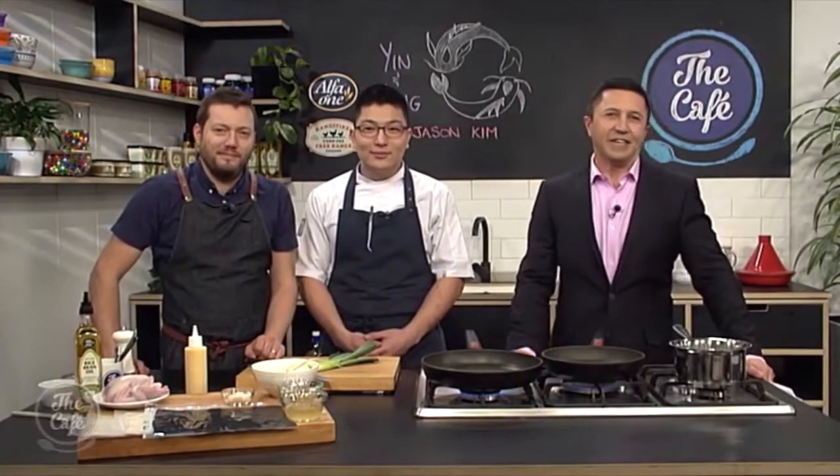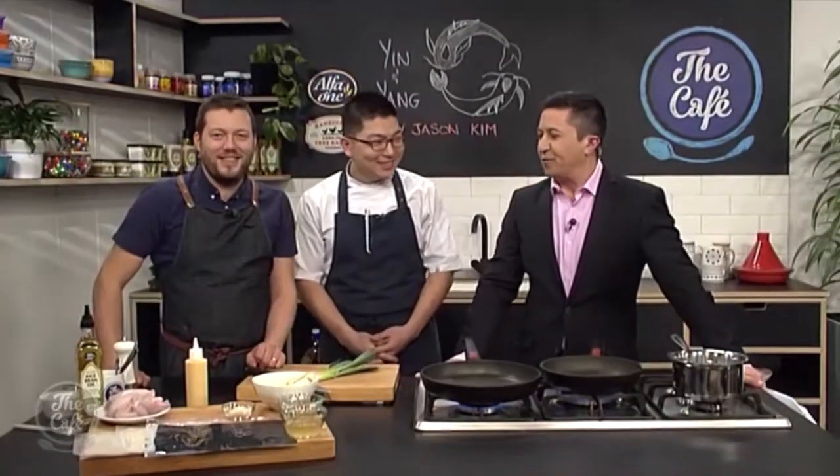Right now we are joined by Siddharth Sous Chef Jason Kim in the Cafe Kitchen. Welcome — it is so good to have you here. Congratulations, because you are a semi-finalist in the prestigious S Pellegrino Young Chef Awards for 2018. So what are we making? Basically I'm making a dish called yin and yang — a balance between chicken, which we call poussin, and kimchi. And we call it denjang — it's Korean miso.